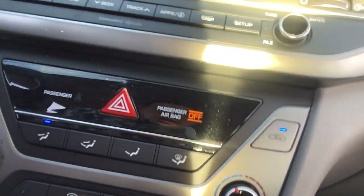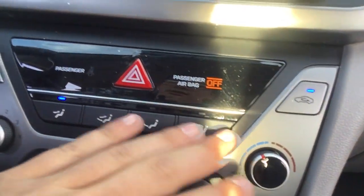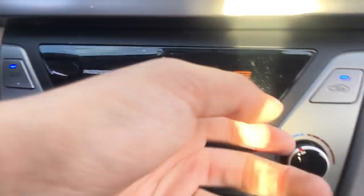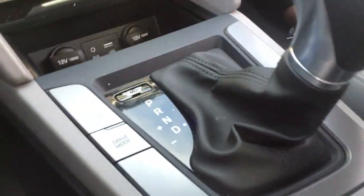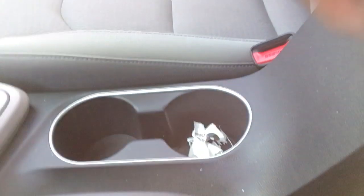Down here is going to be our climate controls — nothing too difficult here. Fan speed, temp, then you've got your other places the air can blow. Down in here, two chargers — USB and an AuxiCord. Lovely shifter right here, feels good. Handbrake. Very simple but very sophisticated. I like how these look — very professional car. This is about where I would have it, actually maybe even a little bit more up.